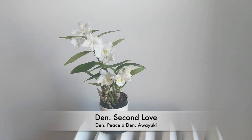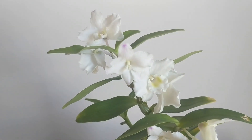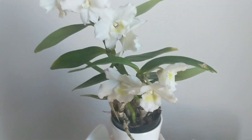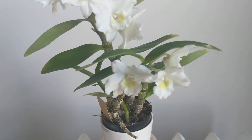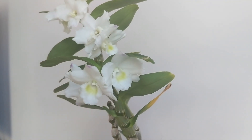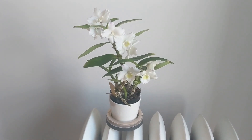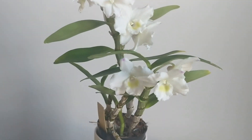Next we have the Dendrobium Second Love, gifted to me as a keiki about a year and a half to two years ago by my friend Teresa Ruiz. This is the first time it has bloomed for me — I was surprised to see buds on it. It has a little pink detail on the blooms, really cute, and is slightly fragrant though hard to describe. It's still quite young. One of the flowers opened with a mutation, but it's white with a little pink blush detail, blooming in a tiny two-and-a-half-inch pot.